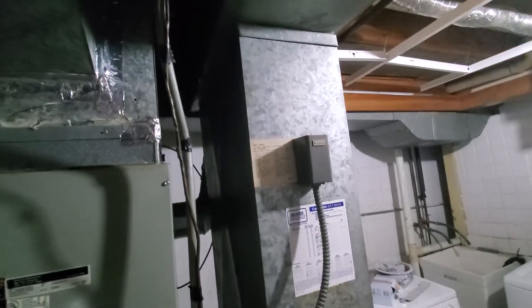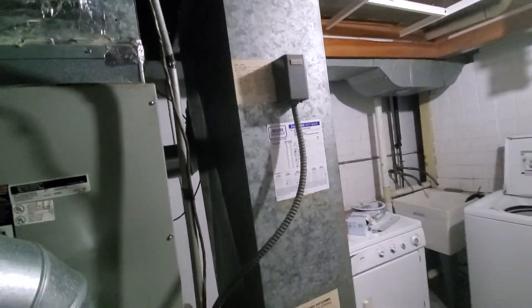The return drop here is 10 by 24. The filter size is 16.25 by 4.